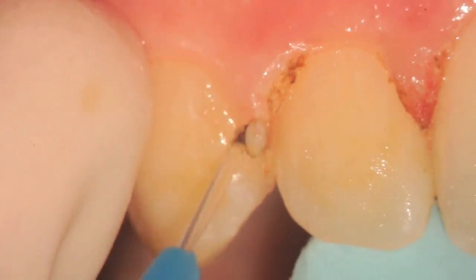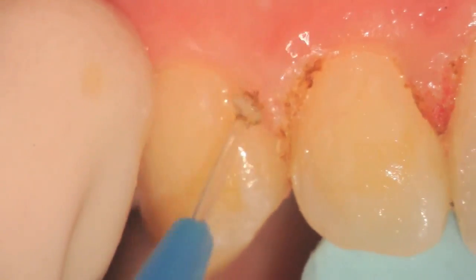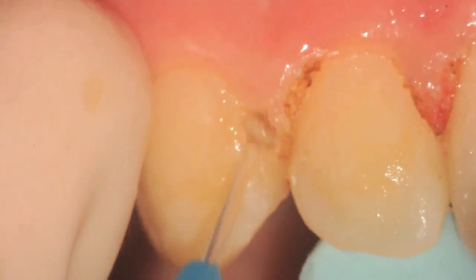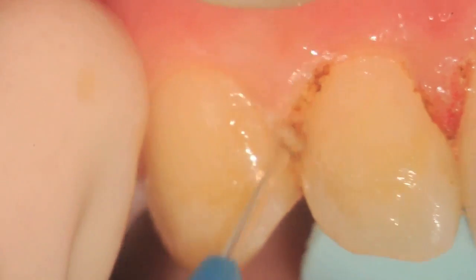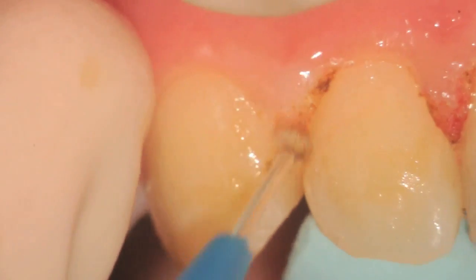The patient has been out of brackets now for a little over a couple of weeks and you can see the tissue has not resolved on its own. It needs to be refined before final retainers are fabricated after the positioner is completed.